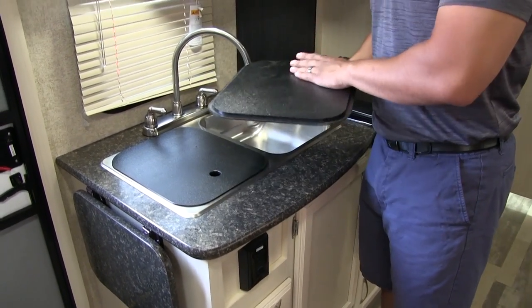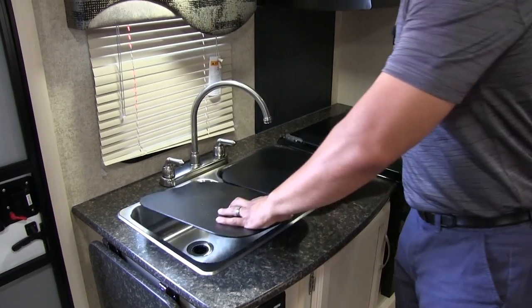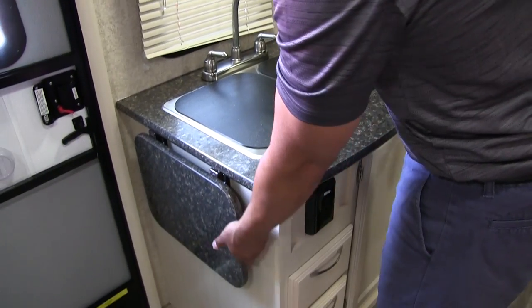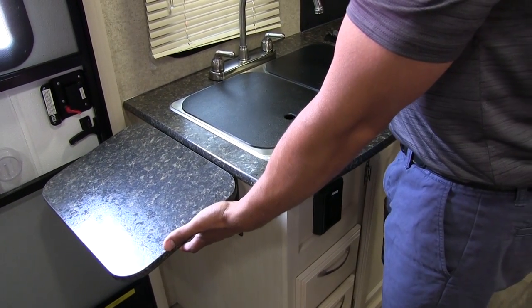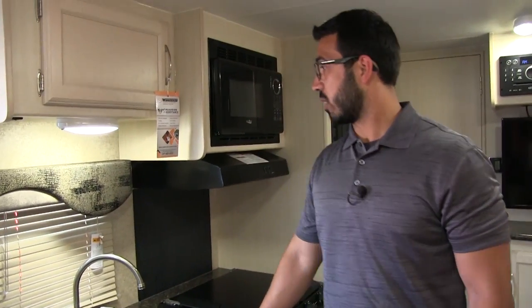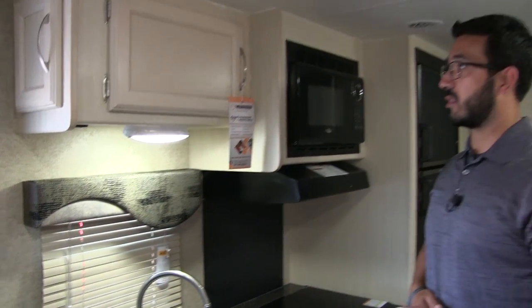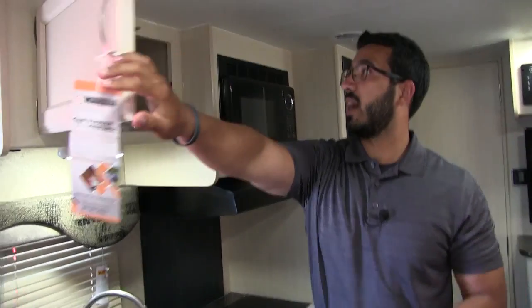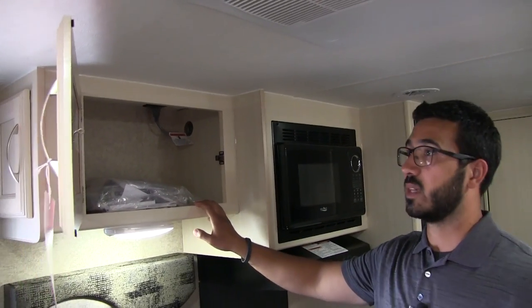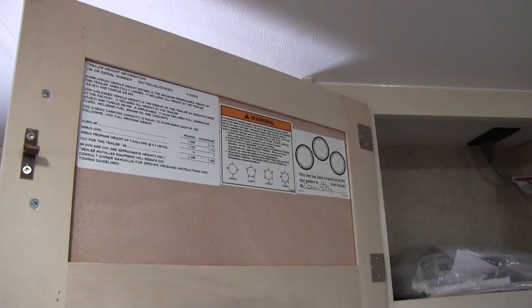Both sink top covers are cutting board quality so you can flip them over and use them as cutting boards. When I take them off you'll see the double bowl stainless steel sink. If that's not quite enough they also give you this extension you can pop up, so you do have good countertop space in this smaller RV. There's a window to let in natural light and an LED light up top. Above that is good extra pantry space, and Winnebago has all the trailer weight information right there — easy to find.